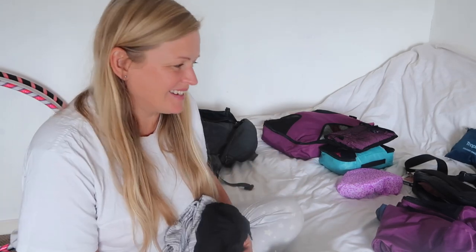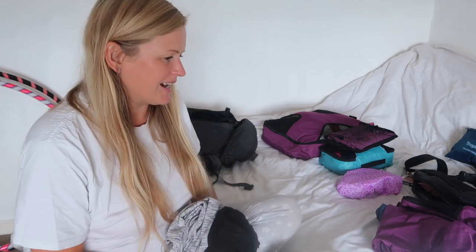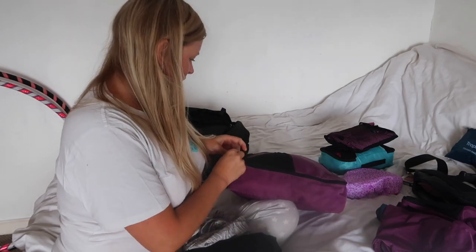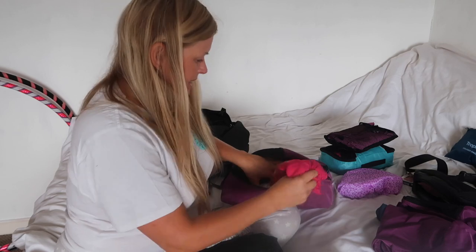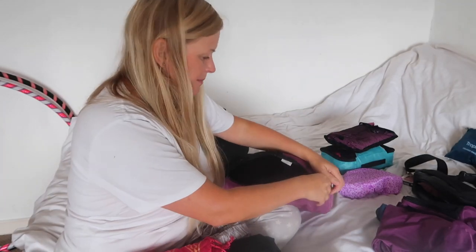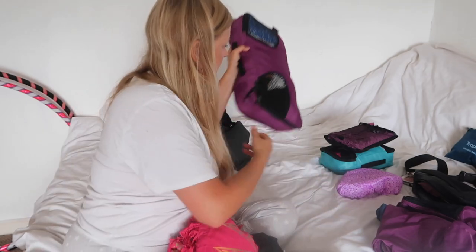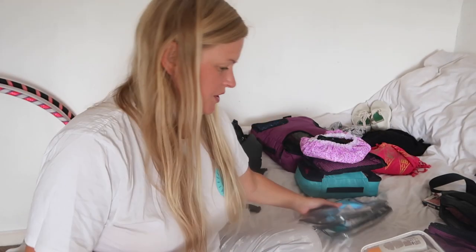I was contemplating some form of cardigan or jacket, but realistically when we get to Italy it's 30 degrees constantly and I'm not going to wear a long-sleeve thing. If it's a problem I can purchase something over there. What I might do is keep the sarong in a handy place so that if it's a bit chillier on the plane I can just wrap it around me.